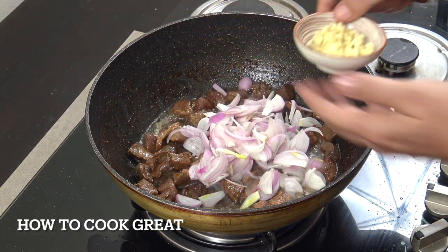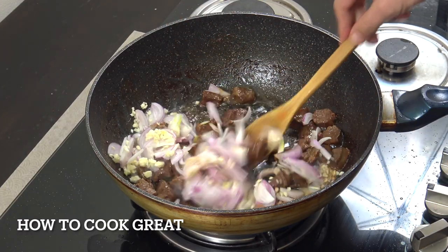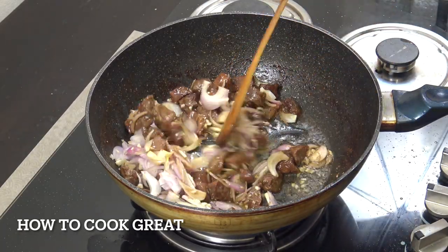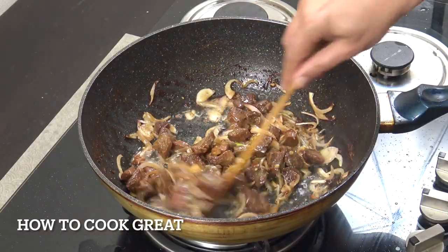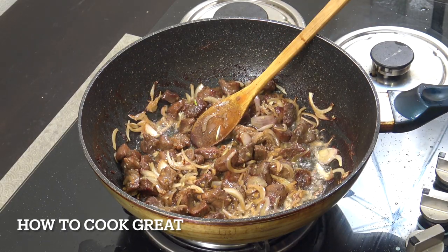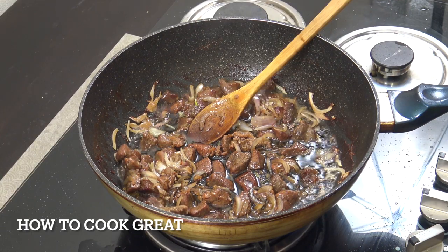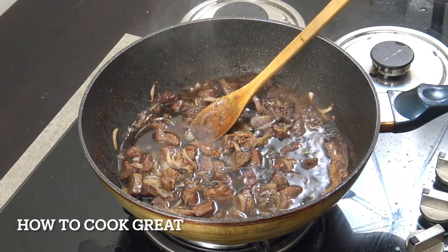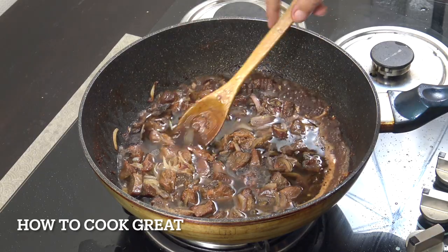One tablespoon of garlic. I've just increased the heat a little bit, so above medium now. We're gonna go for about four or five minutes, just stir it fairly often. Really beautiful. Next up we're gonna add one cup of soy and one cup of water - that's the soy brand I'm using if anyone's interested.